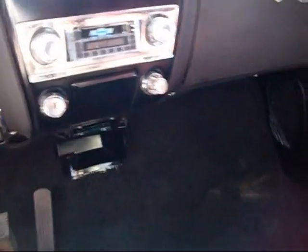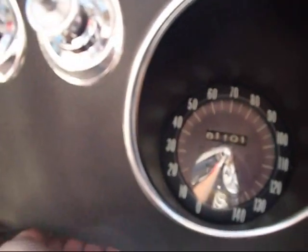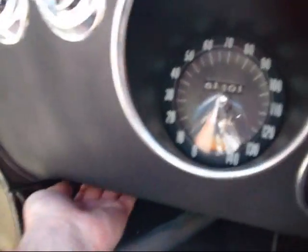Everything up underneath this thing's rebuilt. Pretty much went through 90% of the car. And I put my little hidden switch under here for the fuel pump, if you ever need to prime it — you've got to turn the key on.